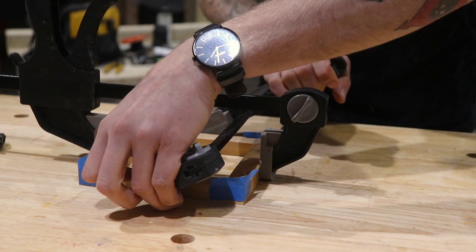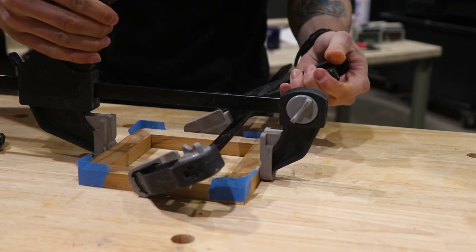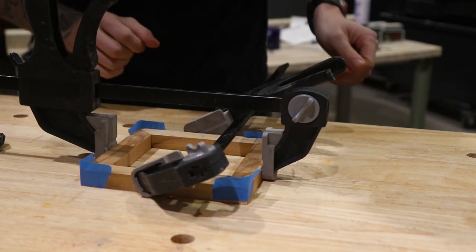There is a reason we did choose cedar to be the wood for this planter box — that's because cedar retains moisture really well and it doesn't warp or crack. That's why you'll see a lot of planter boxes made out of cedar.